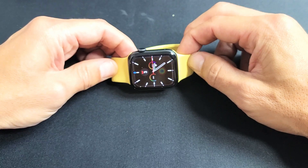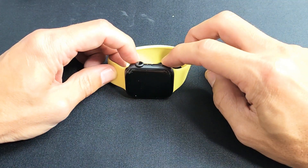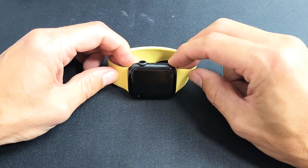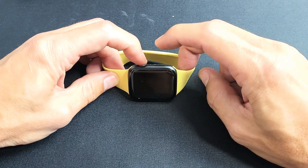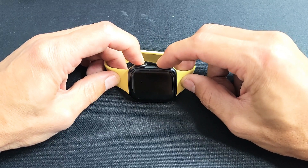First thing is this: we're going to force it to restart. We're going to press and hold two buttons simultaneously until we see an Apple logo appear. We're going to press the digital crown and the side button. Press and hold both buttons and do not let go until you see the Apple logo.